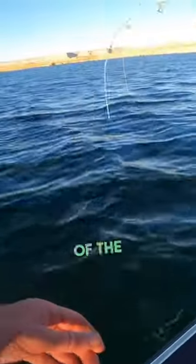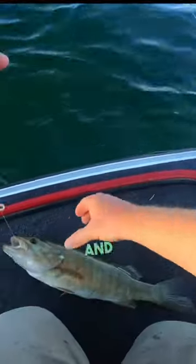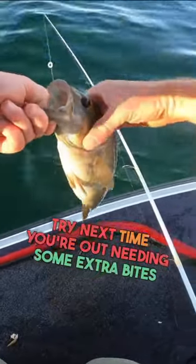Now I know I'm not the founder of the Niko rig Senko, but it is highly under the radar and is a smallmouth and largemouth killer tied on. Save this to try next time you're out needing some extra bites bass fishing.